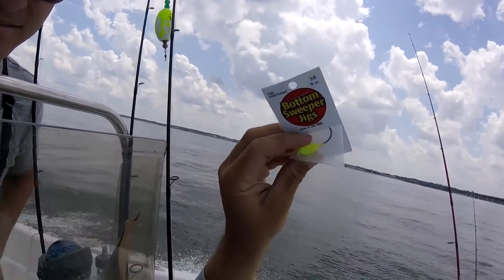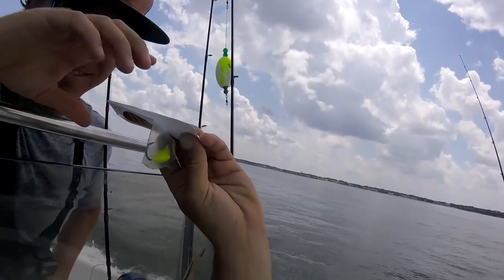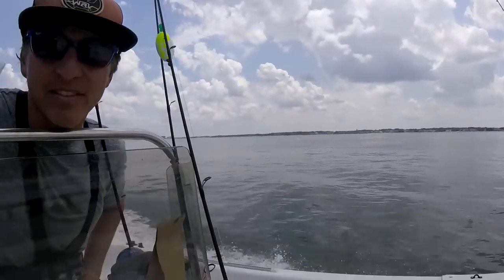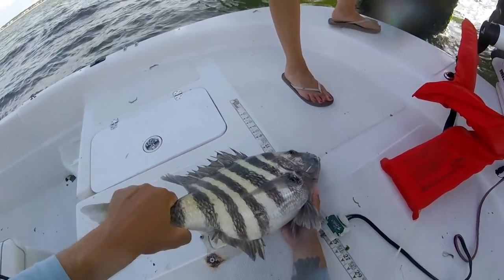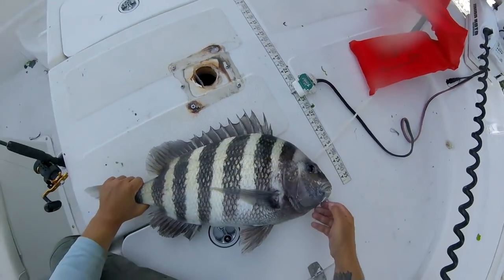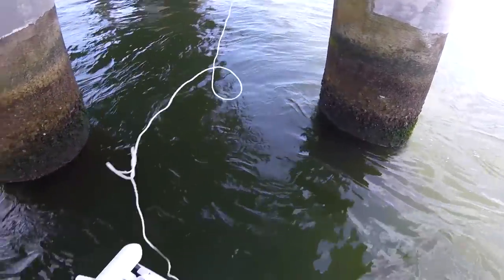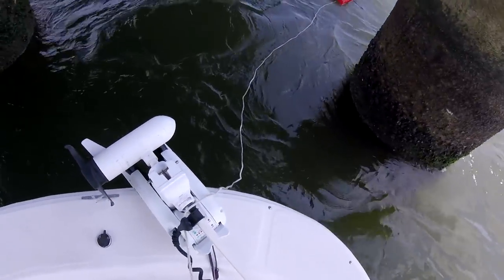I was rigging up a conventional outfit, but that's just in case the current's real heavy. I'm handing Jeff a bottom sweeper jig — this is basically a specifically designed jig to fish with crabs, generally when you're targeting bottom fish such as tautog or sheepshead.